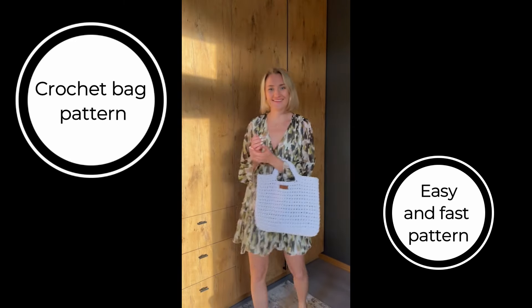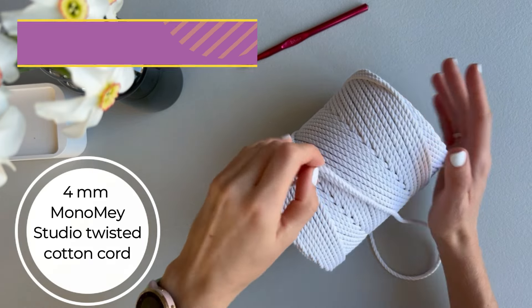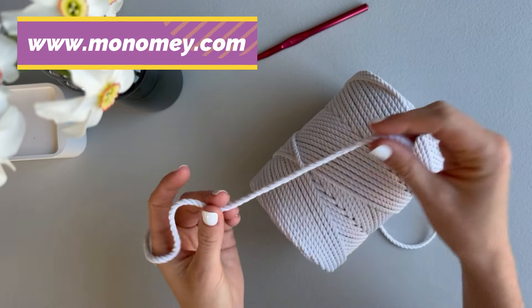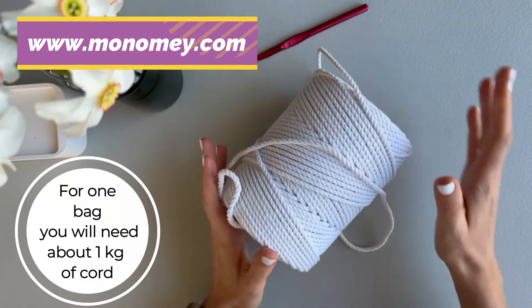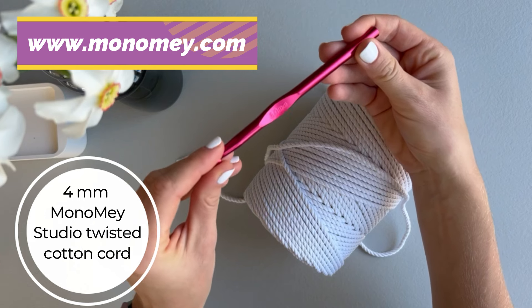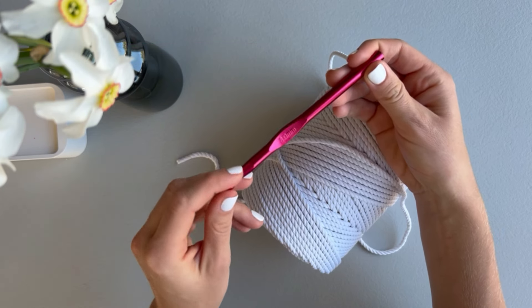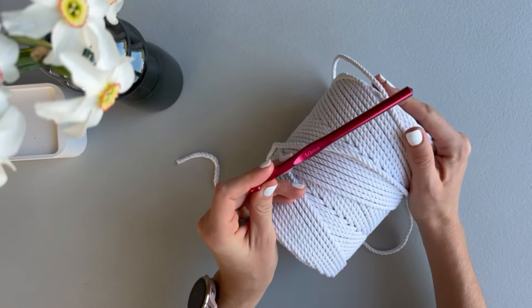Today I will show you how to make this crochet bag. We will need four millimeters twisted cotton cord — I'm using natural cotton cord from Monami Studio. For this bag you will need about one kilo of cord and an eight millimeters hook. Everything you need to make this bag you can find at monomi.com. Direct links and a written pattern you can find below in the description. If you have any questions, please let me know, and let's get started.